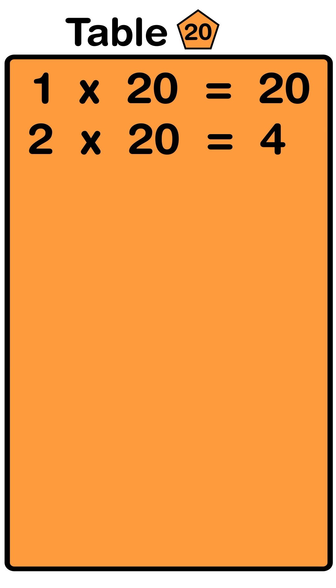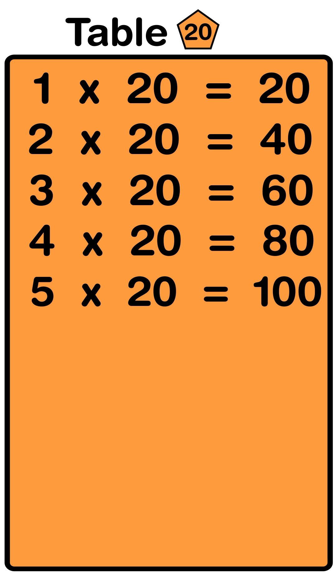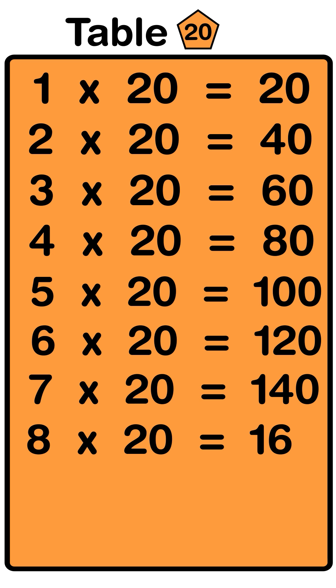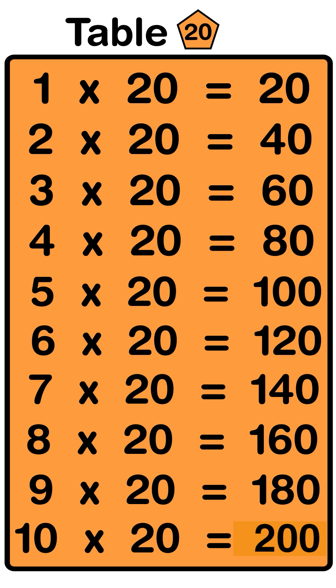1 twenties are 20, 2 twenties are 40, 3 twenties are 60, 4 twenties are 80, 5 twenties are 100, 6 twenties are 120, 7 twenties are 140, 8 twenties are 160, 9 twenties are 180, 10 twenties are 200.